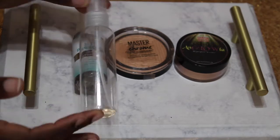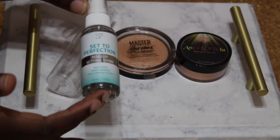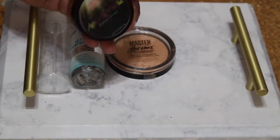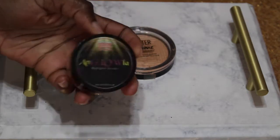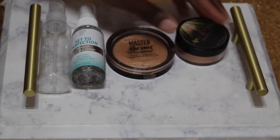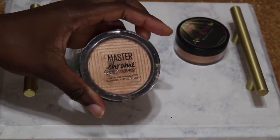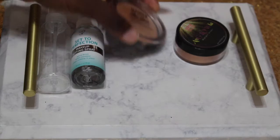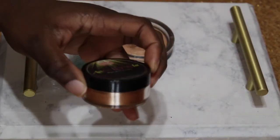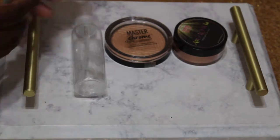We're going to start with an empty spray container and some setting spray — I got that from Walmart, it was barely three dollars. Some loose highlighter, this is the Anglola by The Crayon Case, and I'm going to use the Master Chrome by Maybelline. The reason I chose these two is because I have so much of the Anglola and I really don't use the Master Chrome that much.